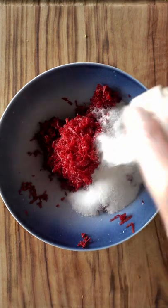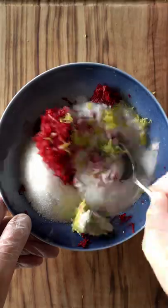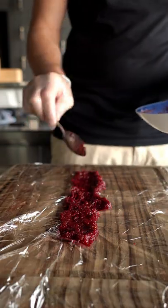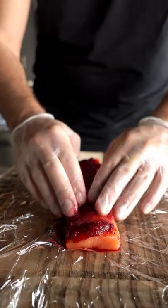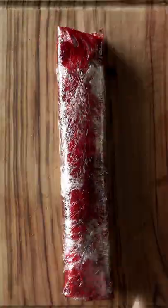The first step is going to be to finely grate the beetroot and then add all the previous ingredients. Now mix it up until it all comes together and you have a thick paste. Now lay out a double layer of clean film and lay down a layer of the curing mixture. Now lay the salmon over the top and cover the top of the salmon with the curing mixture. Now wrap it up super tight and let it chill for 24 hours.